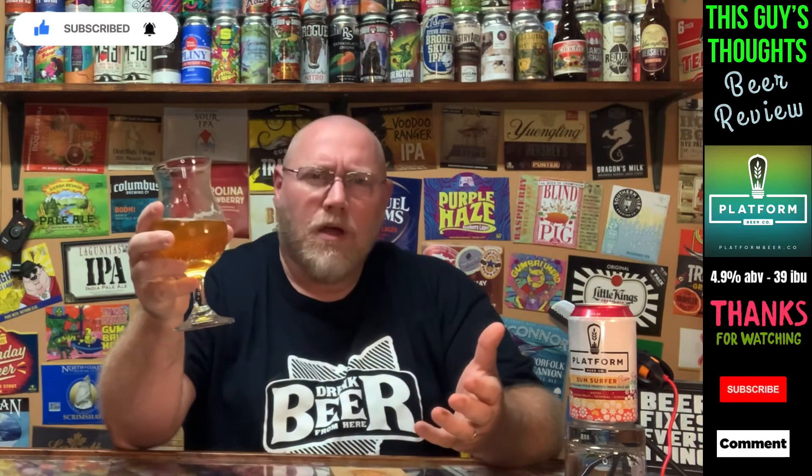If it were July or August, 90 degrees, and I was pulling this out of a cooler of ice — oh man, it would just be amazing. But hey, we're in October and it's still pretty damn good. I hope you like what you're seeing here, hope you become a subscriber, hit that notification bell below, and drop a comment. I appreciate you watching.